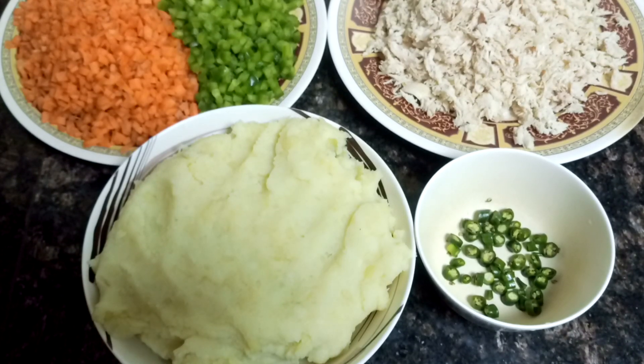Assalamu alaikum, welcome to Soul Sisters Delightful Food Kitchen. Today I'll be showing you a very easy and quick starter — that is Russian kebab. The best part is I'm going to show you both the veg way and the non-veg way of making this Russian kebab.